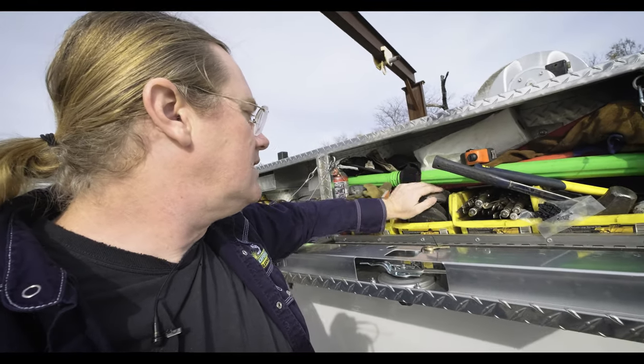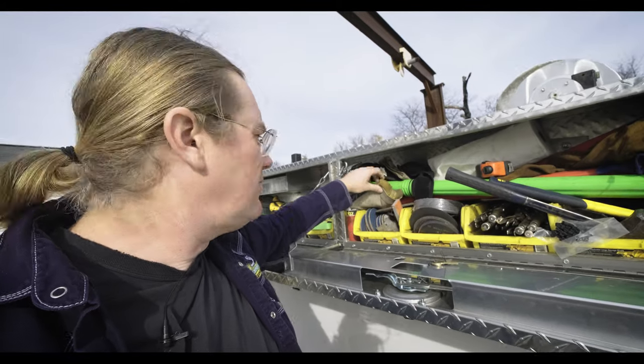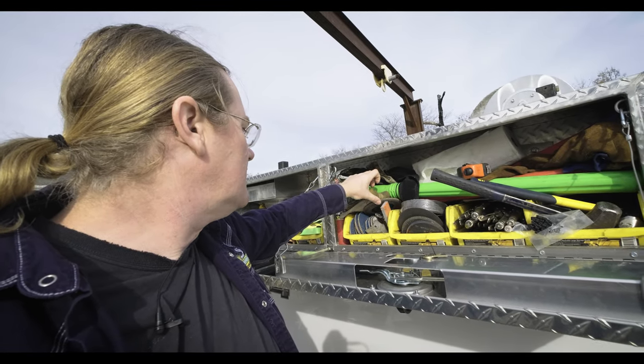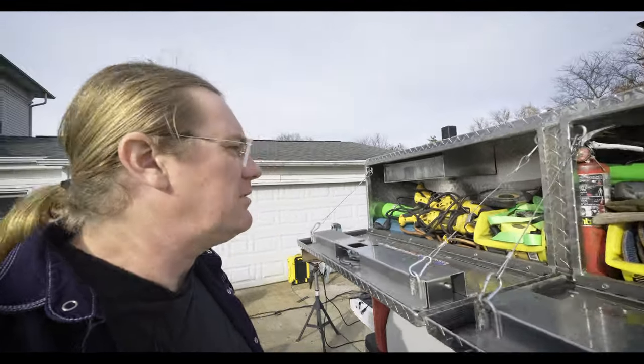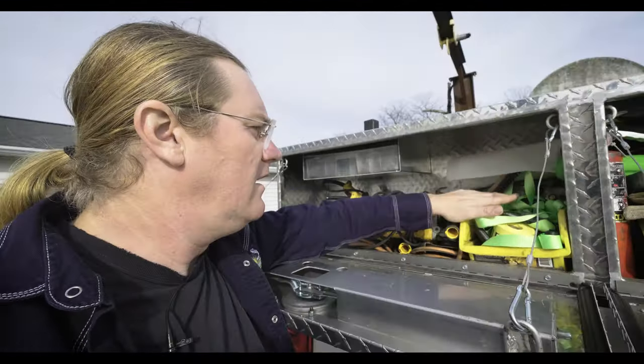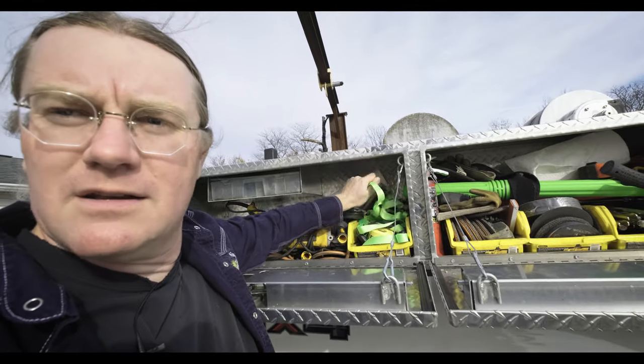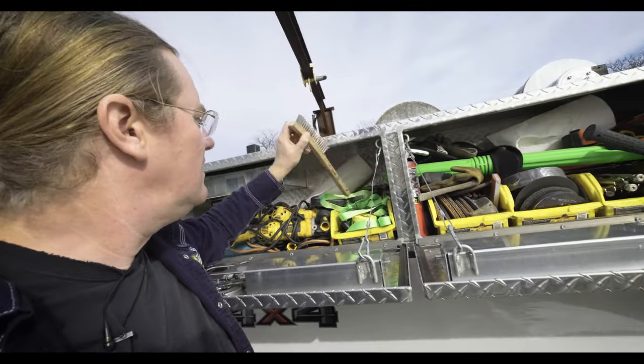I keep two drawers here just with zip wheels and grinding discs — I really should do a better job of organizing these, but it's been kind of busy lately. I keep a wire brush that is stainless steel only, just so I do not mix it up and accidentally use it on carbon steel.